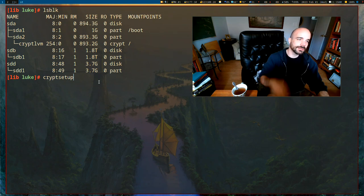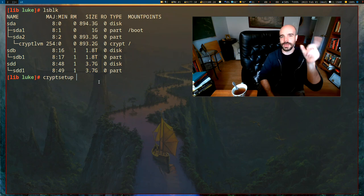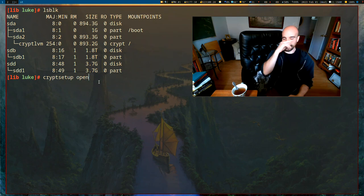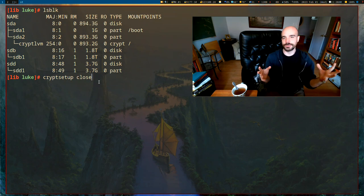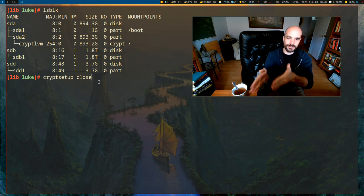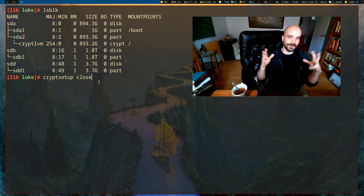There are three commands in cryptsetup that we need to know. The first one we only need to know to set a drive up, and that is luksFormat. Once we have an encrypted drive, the command you run to open it is open, and when you're done with it you run close to re-encrypt it. It's still encrypted on the drive itself, but closing it removes the open access surface area for attack.